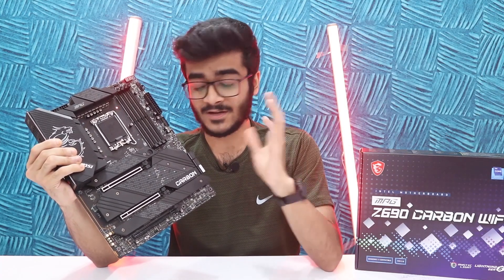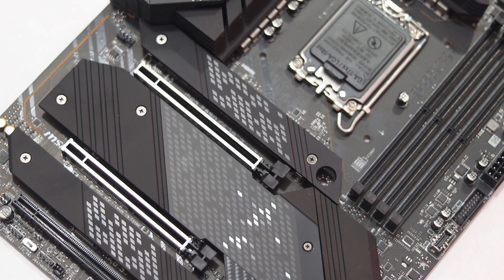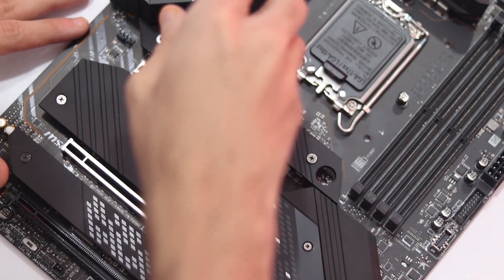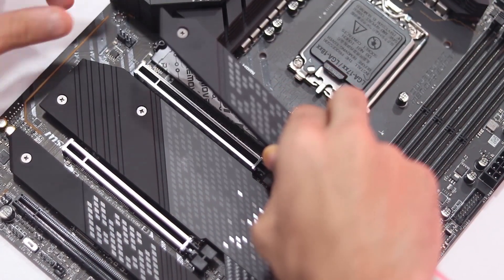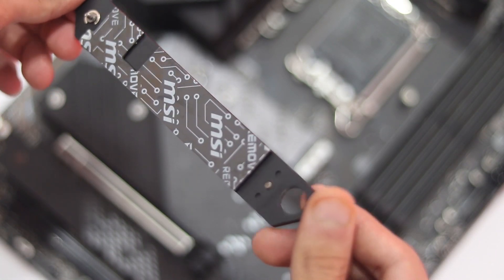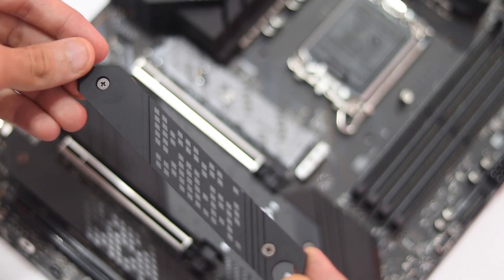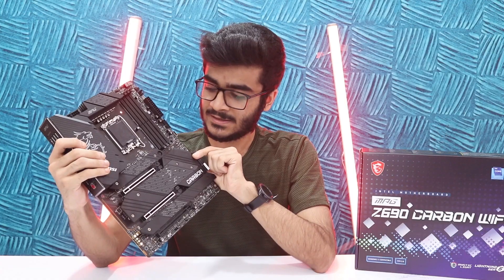A special feature you get with MSI's Z690 Carbon Wi-Fi is the dual thermal pad design, which has been brought down from the Godlike series of motherboards. This feature only used to be in the Godlike series in the past, but now it's on the Carbon Wi-Fi as well. So if you're using an M.2 SSD, you'll have a thermal pad on the bottom as well as the top, helping with heat dissipation and keeping that SSD cool. Gen 4 SSDs heat up a lot, and when they're giving you speeds like 7.5 GB/s you need decent cooling to keep them stable. It's really appreciated that they're bringing down features from the premium line to the more affordable series.